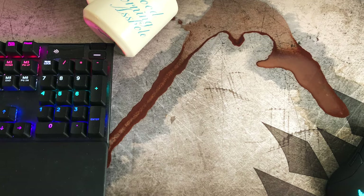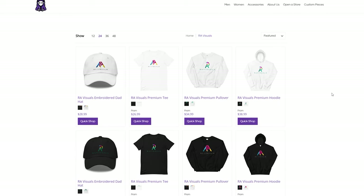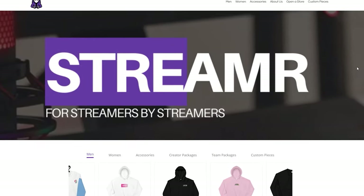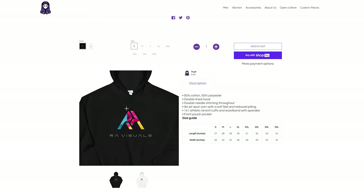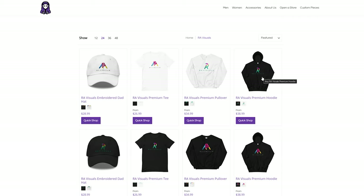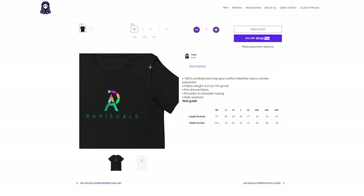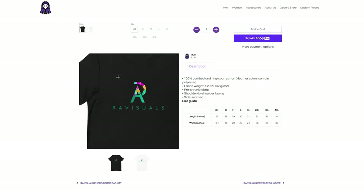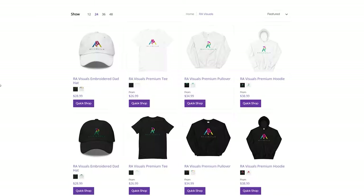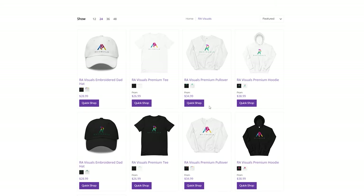RE Visuals merch is finally here. We've partnered up with streamerware.com to bring you some really awesome high-quality threads with your favorite RE Visuals logo. We have hats, shirts, pullovers, hoodies, and even coasters for your coffee mug. There's also an alternate logo version available on every item. Everything you grab supports the channel, so head over to streamerware.com using the merch link in the description and grab some fresh new gear.